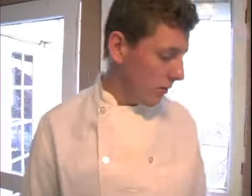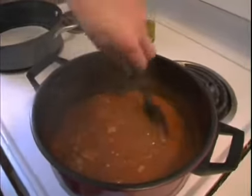The chili verde is almost done. I'm just going to let it sit here for a couple more minutes, and then we'll dish it out.